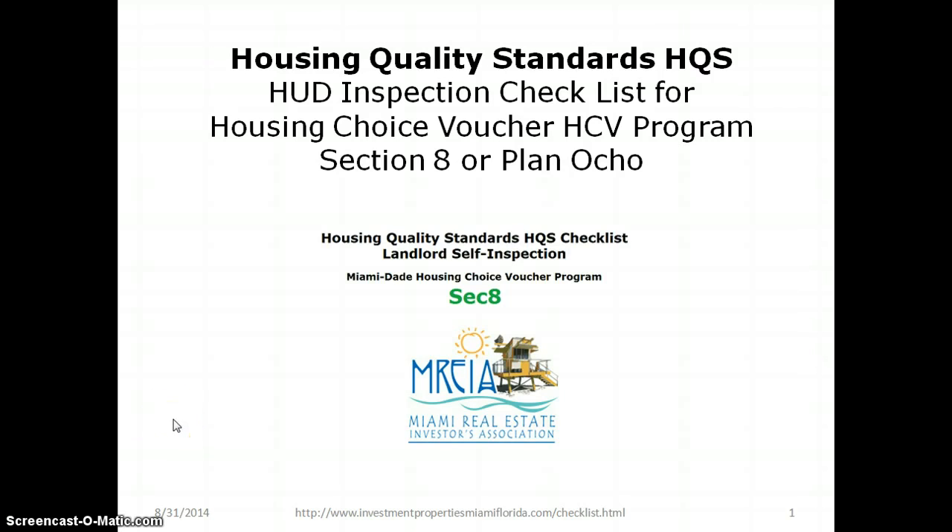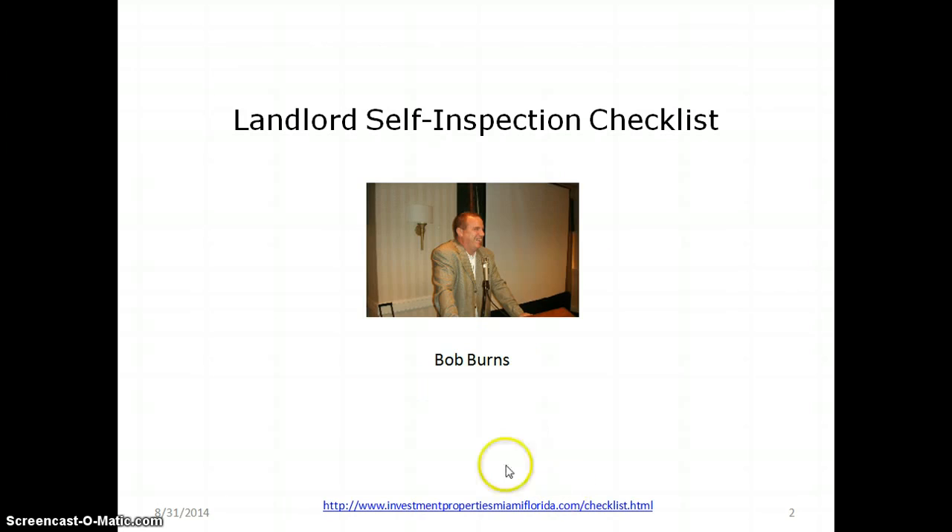This is brought to you by the Miami Real Estate Investors Association. This is a landlord self-inspection checklist — basically a series of questions that you, the landlord, have to ask yourself to determine what you need to do to pass inspection.